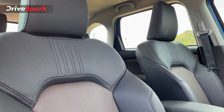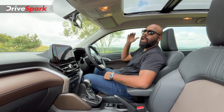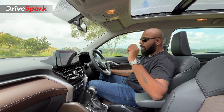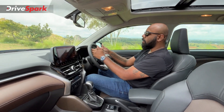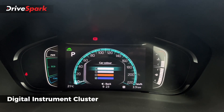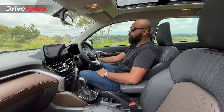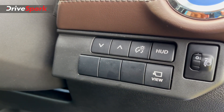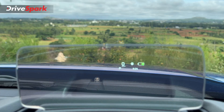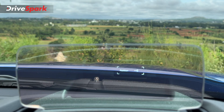The front seats are very comfortable and cushiony — perforated leather with good cushioning, side bolstering, under-thigh support, and an adjustable headrest. Tilt and telescopic steering adjustment helps the driver find the right driving position. The 7-inch fully digital instrument cluster displays a lot of car information, changes colour as driving modes are switched, and is accompanied by a heads-up display. The HUD can be toggled by pressing a button for three seconds and the brightness and vertical position can be adjusted to suit drivers of different heights.